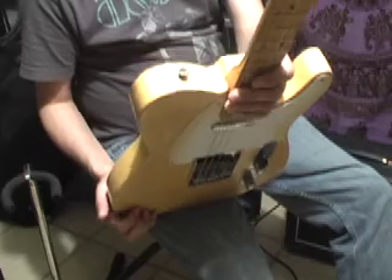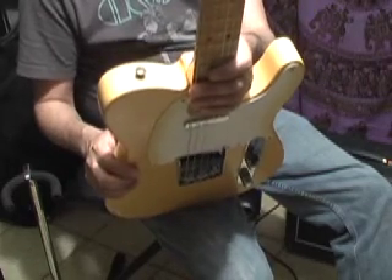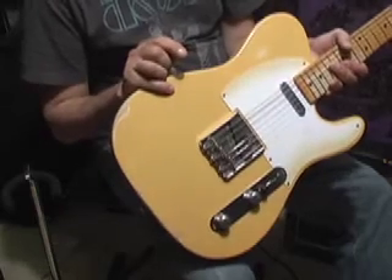Thanks for watching. This is just a quick tonal overview of the Made in Mexico 50s Road Warred Telecaster in ash blonde. Thanks for watching and enjoy.